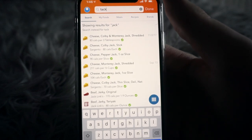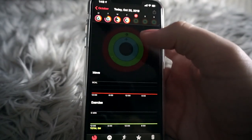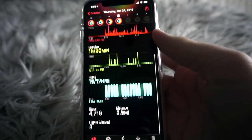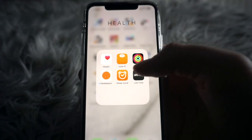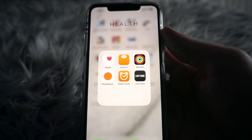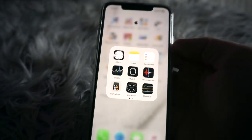I also have Activity, which syncs with my Apple Watch to show how much I've walked. I didn't wear mine today because I had an exam this morning, but you can see yesterday's activity. I have Headspace, which is a meditation app, Sleep Cycle — an alarm app I used to use in summer but don't use much anymore — and Lifetime, which is just my gym app.